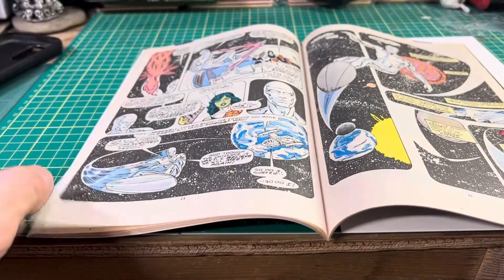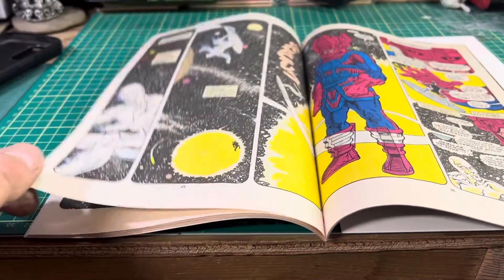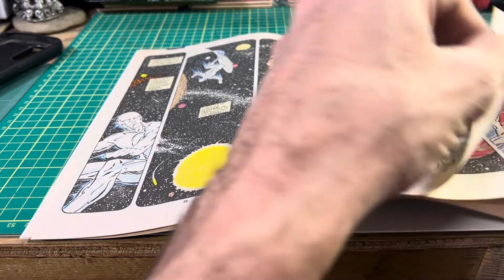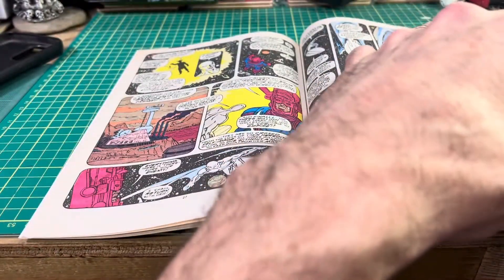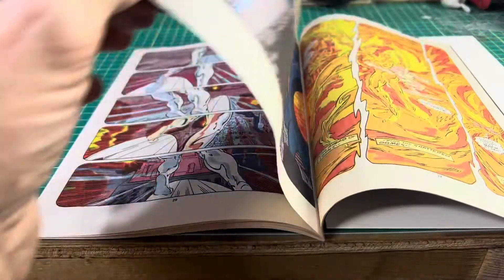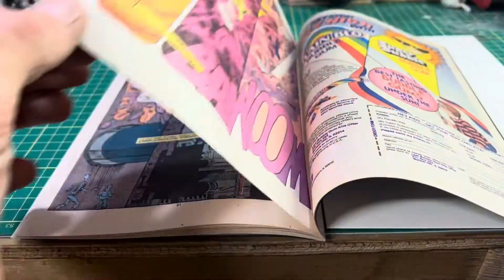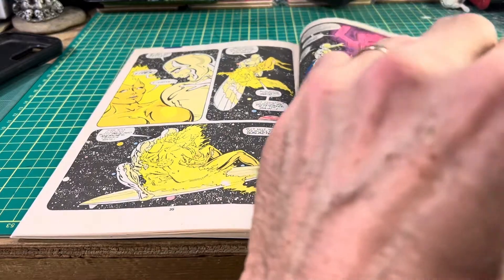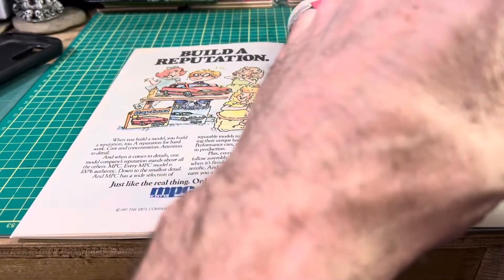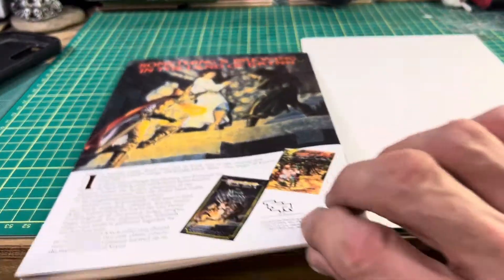Good solid staples up the spine. Great interior colors. I can smell the ink as though it was printed yesterday.